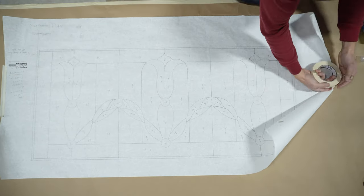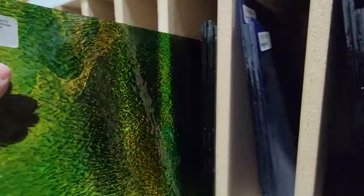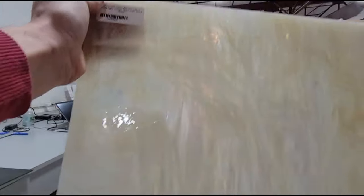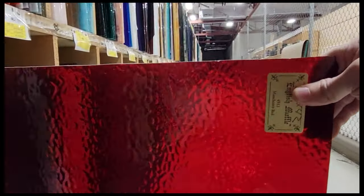The first step when starting to build a panel is picking glass. This particular design had some red, a couple types of greens, and a denser more opaque tannish white streaky glass. I had most of these glasses ready for use in the smaller sizes, but this particular textured red I did have to pull a full sheet.